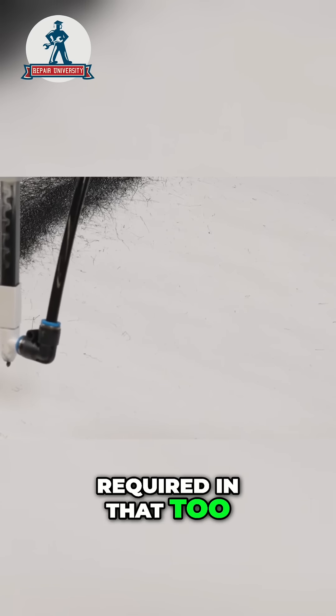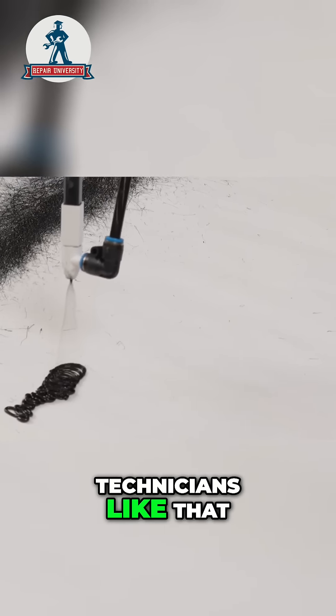No cleanup required either — just throw it away. No solvent, no anything. Technicians like that.